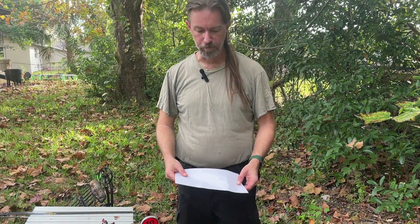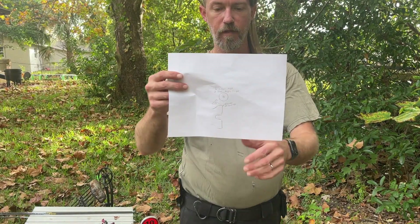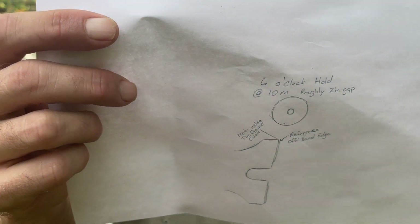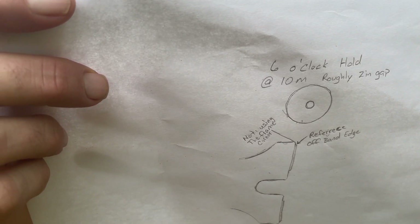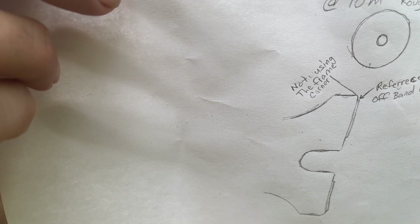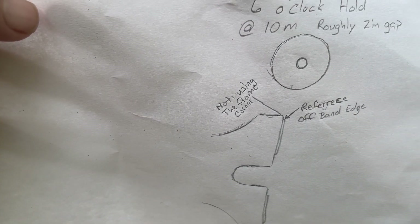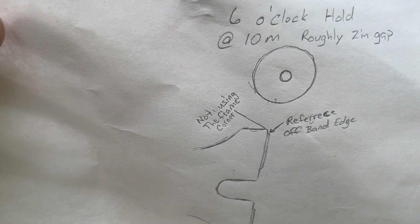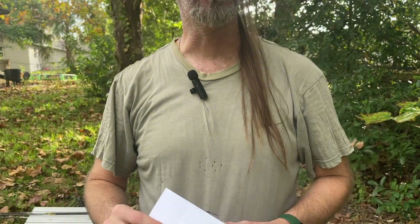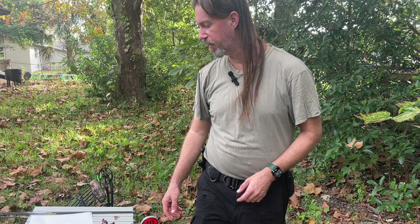I'll break this slingshot out in a minute and we'll take a few shots. But when I aim, like this illustration shows, I'm aiming right off the corner of where my bands meet — so I'm aiming right off the edge. I'm not aiming off the fork tip; I'm aiming off the edge, and I've got roughly a two-inch hold on my target when I'm aiming my PFS.